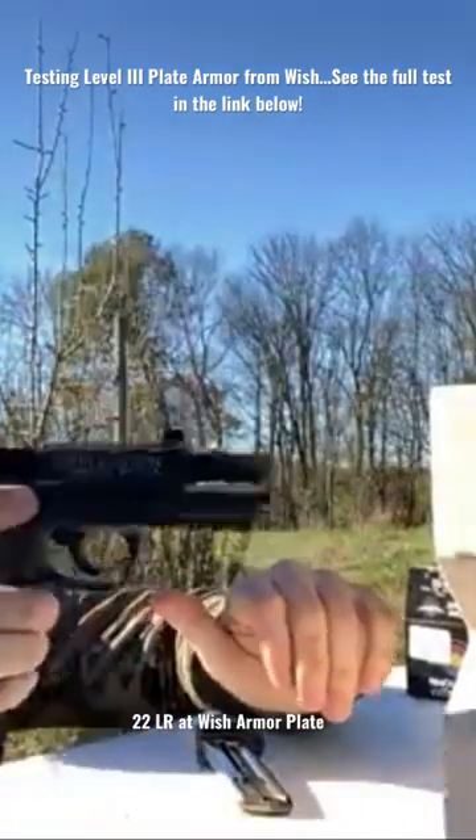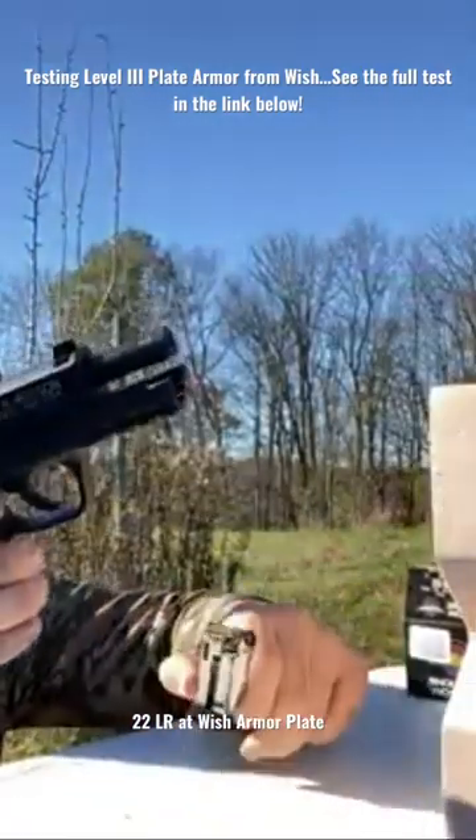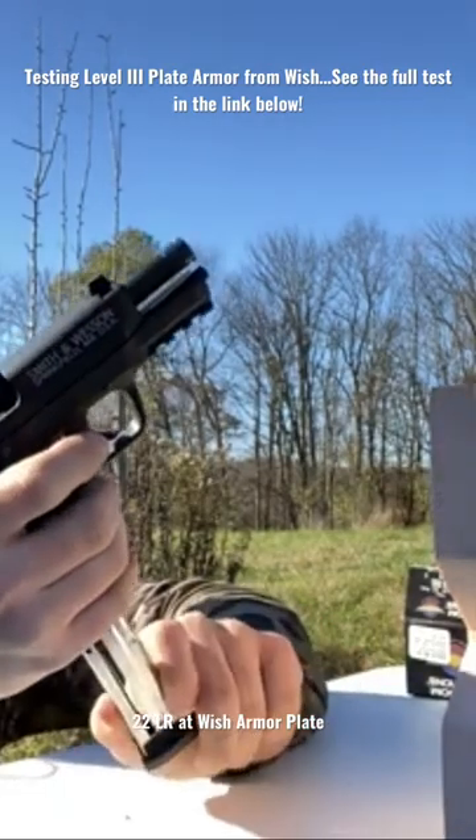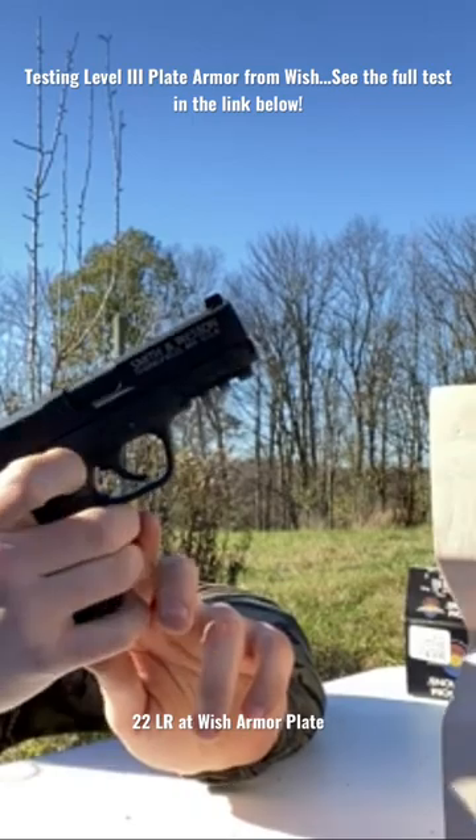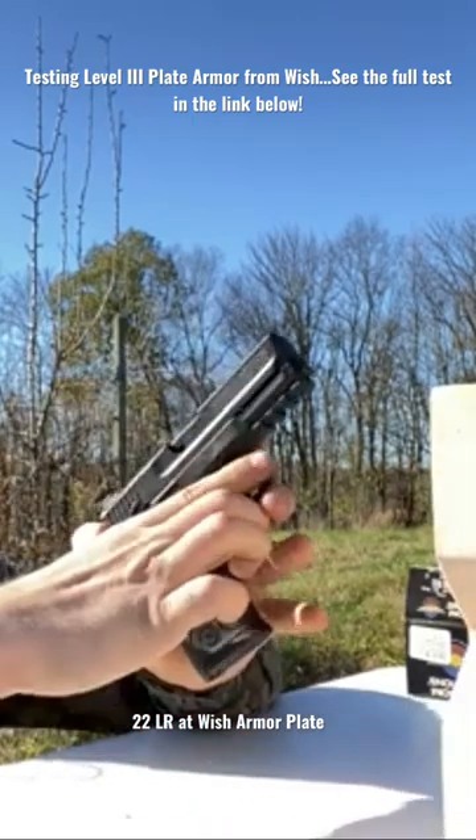Joey's going to fire the first round. This is a Smith & Wesson MMP chambered in 22 long rifle, and we're shooting standard velocity CCI Minimax. Fire when ready.